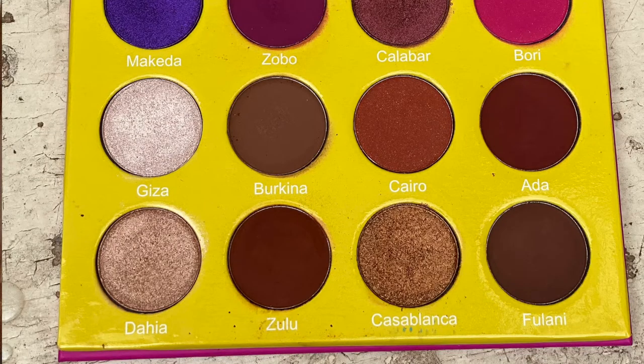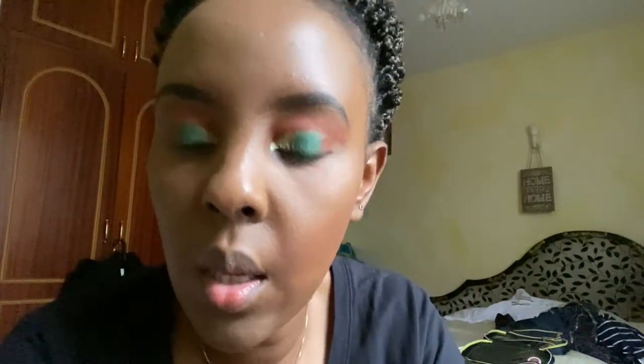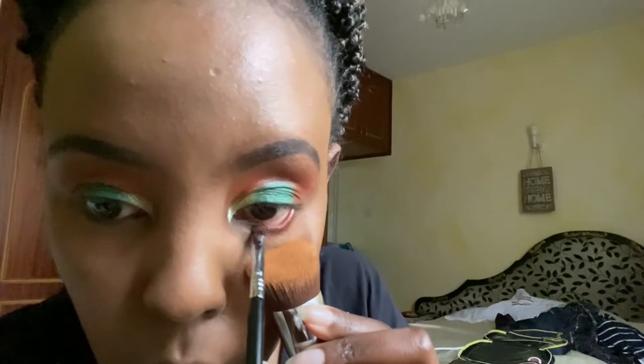To contour I'm going to use the Fenty Beauty in Mocha Mami — you only need a little. I'm going to go back to Juvia's palette and use Zulu under my lower lids. Then to set my whole look I'm going to use the Pauline Cosmetics super coverage powder in the shade Coco. I'm going to use one of the powder blending brushes — this is just to put color back on my face and set the whole look before the setting spray.